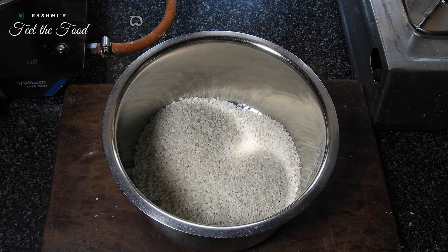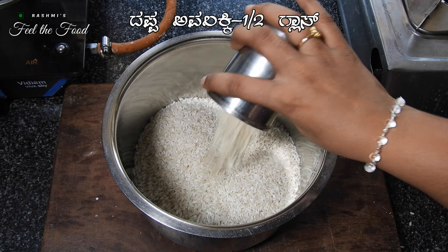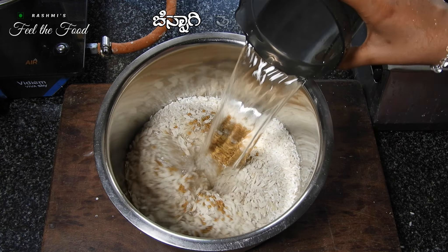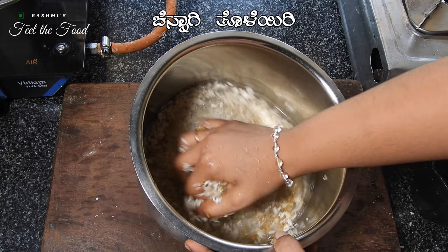Measure out two glasses of dosa rice — here I'm using Sakthi dosa rice. Add two tablespoons of fenugreek seeds and half a glass of thick poha. Rinse the mixture three to four times and then soak it for three to four hours.